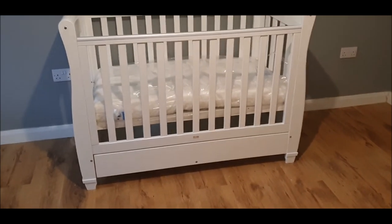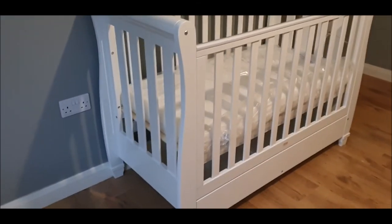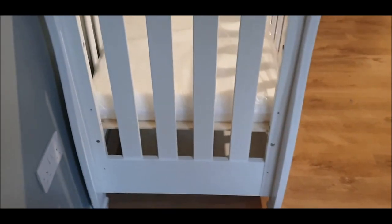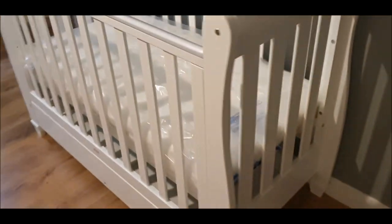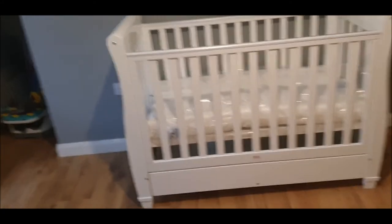There it is ladies and gentlemen — the final chapter. All together, all done. Everything tightened up, double check, shake it about, make sure it's strong and sturdy and everything is good. There you are — from Trade People's Tips, till the next time, take care of yourselves and look after each other.